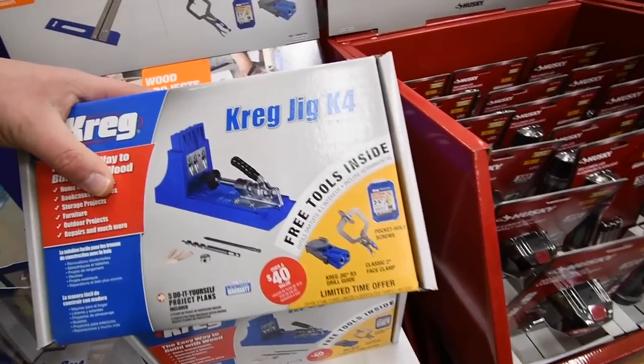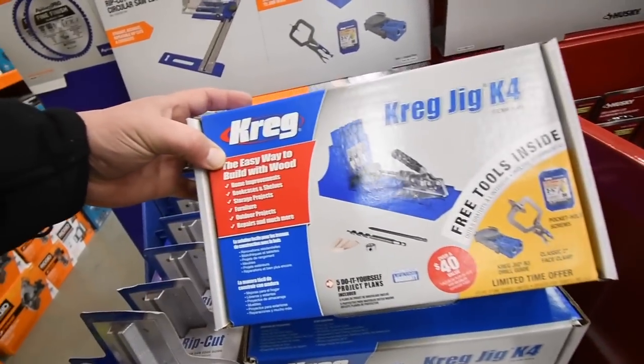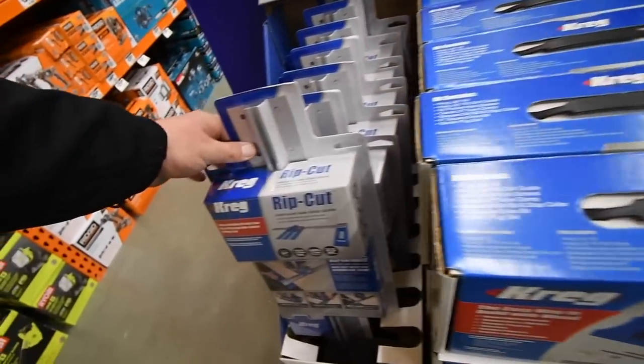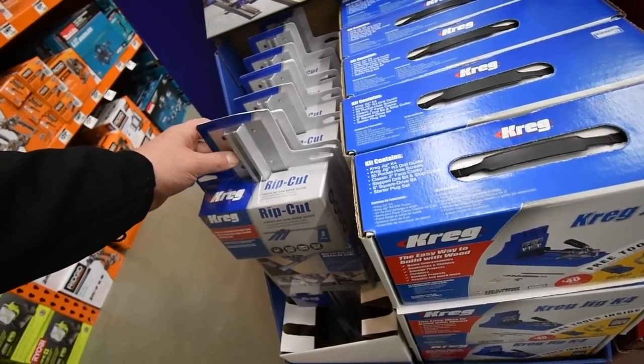There's a Kreg jig K4 kit here — $100 for one, $40 for the other. Never used one of those, no clue what it is, but I'm pretty sure some of you have.